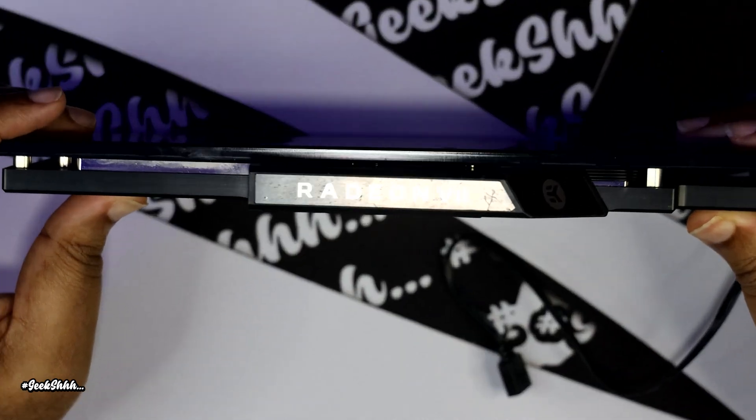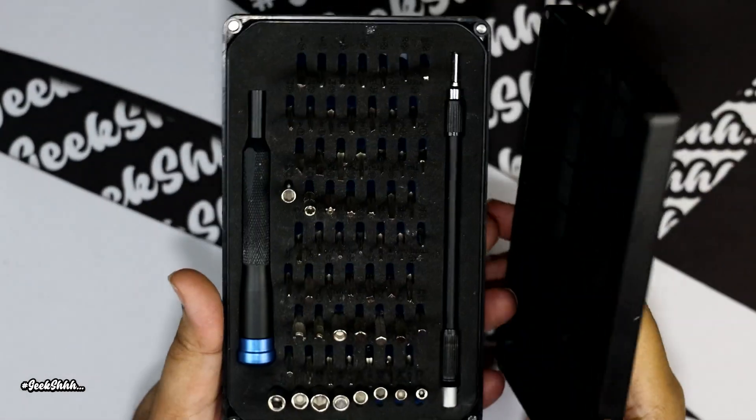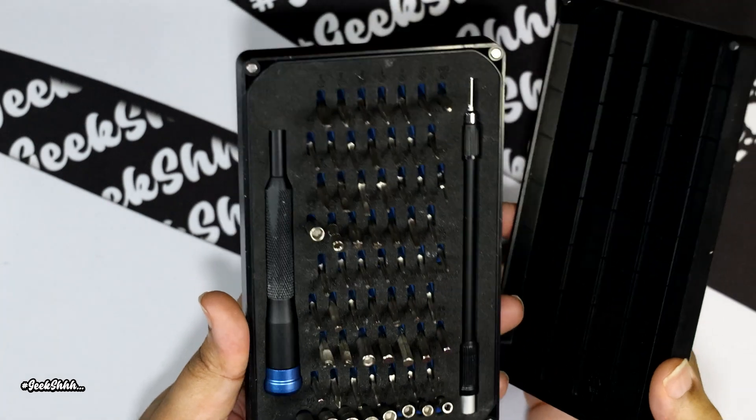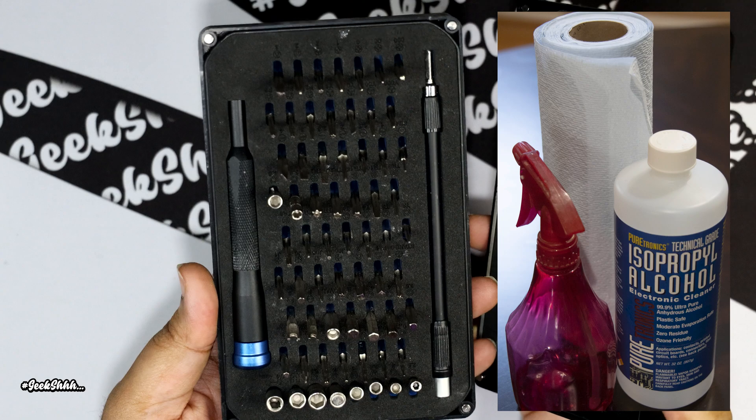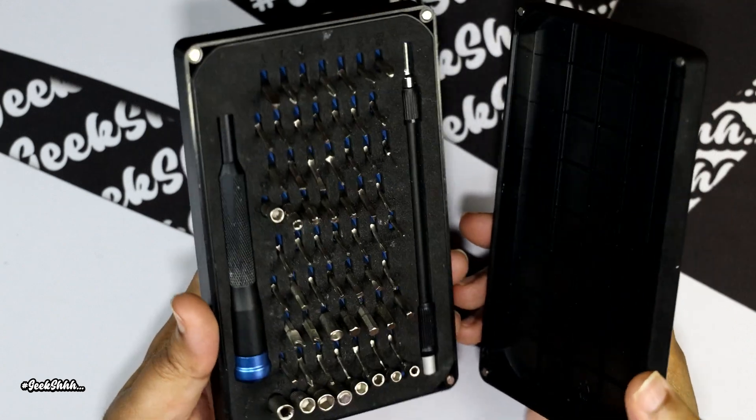The tools we need to get this project done: we're going to need one of those iFixit toolkits and we're going to need some isopropyl alcohol to get this job done. The links will be in the description. So let's get straight to it.